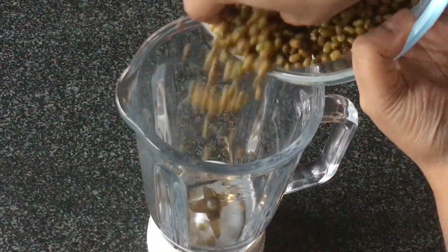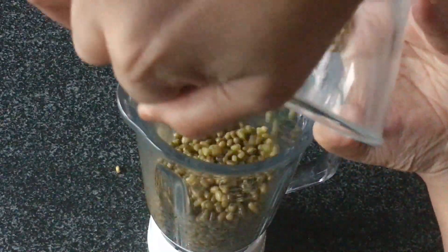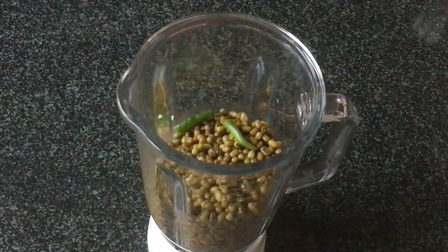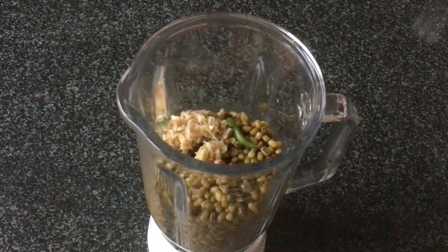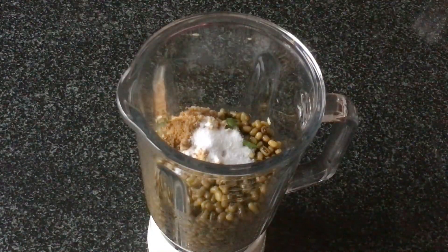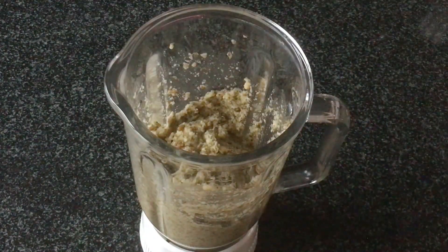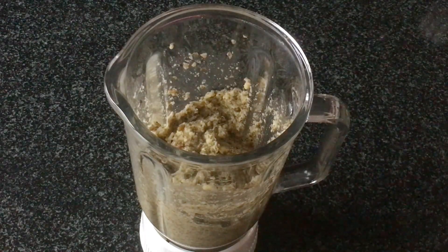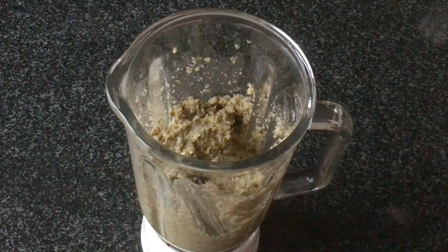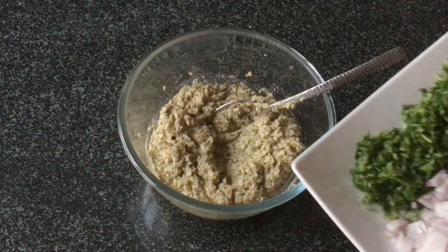First let's grind these whole green moong in a mixer. I am not adding water to it. If required you can add about 2 to 3 tbsp of water, 1 or 2 green chillies according to taste, the ginger, cumin powder and the salt. We will grind this to a paste — not a very smooth paste, it is kind of a coarse paste. You can add water as required, about 3 to 4 tablespoons or more if required.